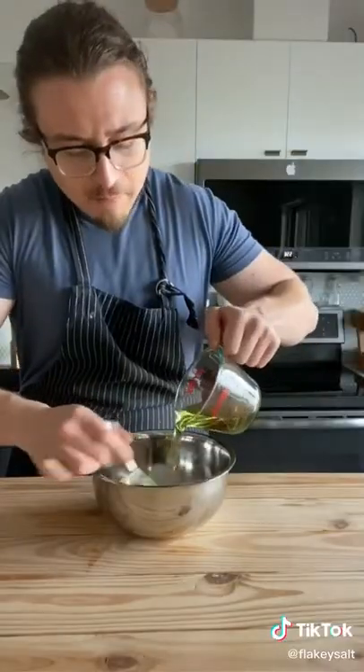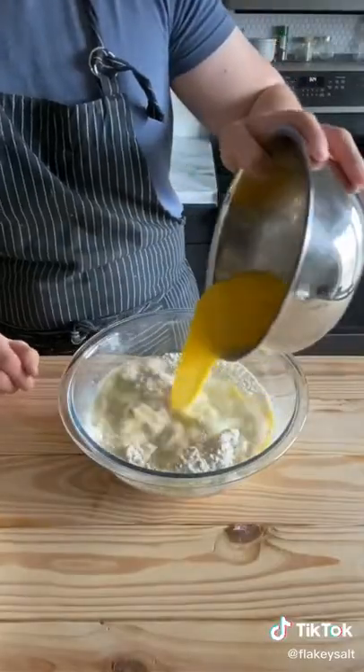Get a half a cup of oil and one and a half cups of milk. Add the yolk and milk to the flour.